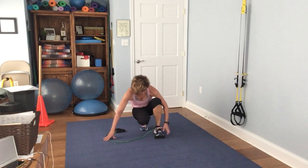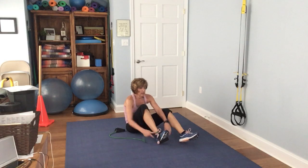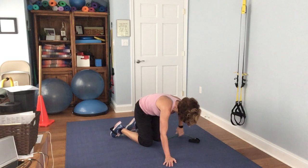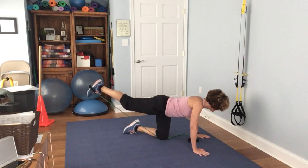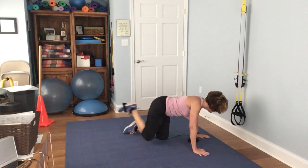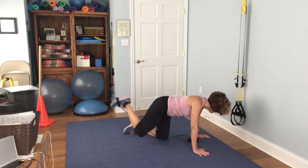Go ahead and switch it to the other side. Come over and anchor it down with your knee, then press up. 1, 2, 3, 4, 5, 6, 7, 8, 9, 10, 11, 12, 13, 14, 15.